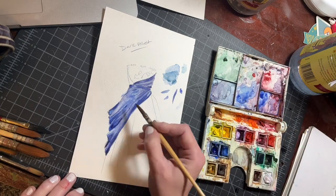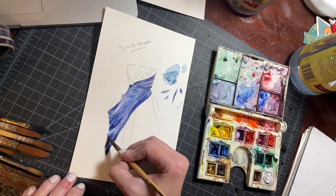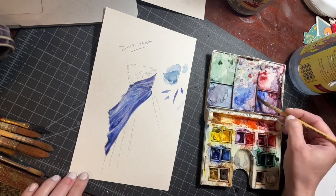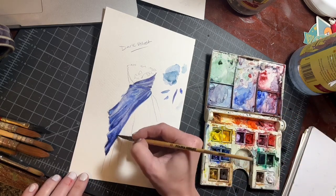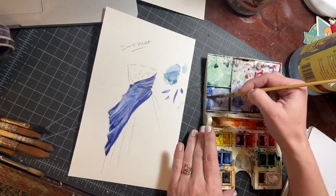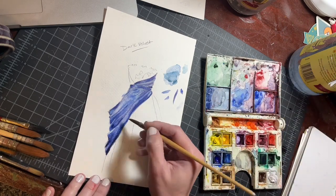Always look at your reference image and make sure you're creating value ranges that make sense and play nicely to create balance with each other. Everything can't be the same shade of dark and light and one mid-tone — there's a whole range of tones in between. Looking at this reference image, we want our darkest tones along that bottom edge and in these deep folds on the outside.